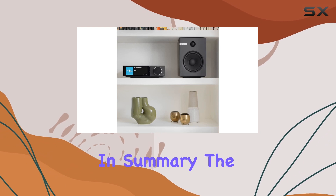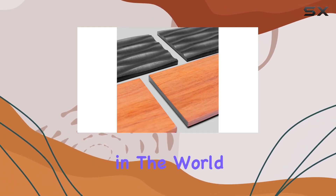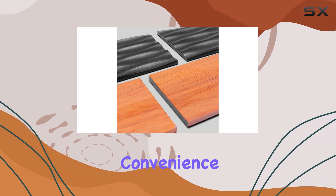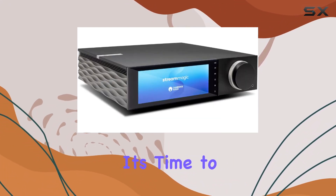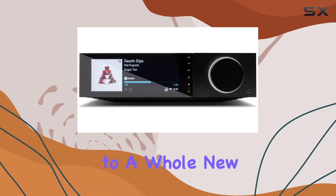In summary, the Cambridge Audio EVO 75 is a game-changer in the world of audio, combining convenience, compatibility, and exceptional sound quality. It's time to elevate your listening experience to a whole new level.